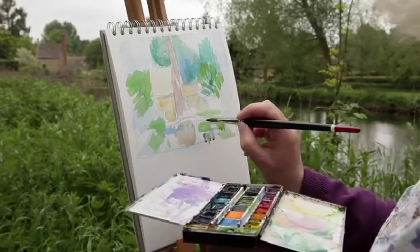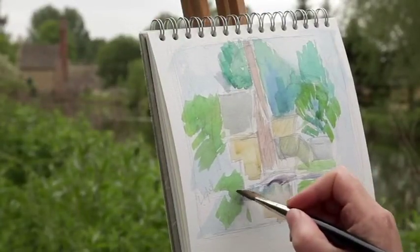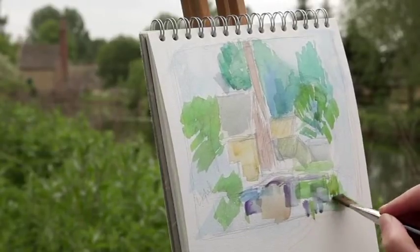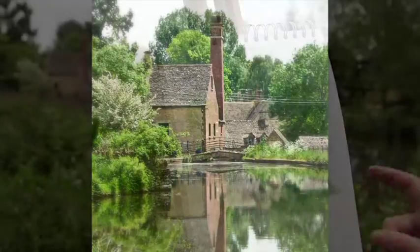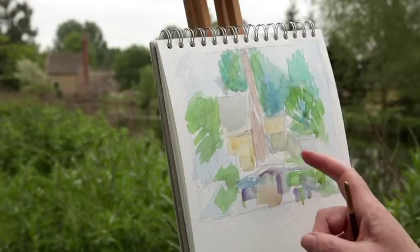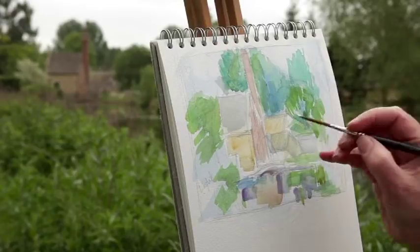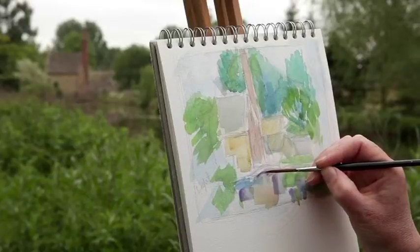Now if I add yellow we're going to get some lovely greens. Painting in this country, particularly in summertime, there's an awful lot of green, so we're constantly looking for things to contrast the green with. I'm fortunate enough here to have some red brick, which is unusual for the Cotswolds, but it gives a wonderful contrast to all this green. You want to keep on changing your greens, adding different blues to them to make them a little bit more interesting.